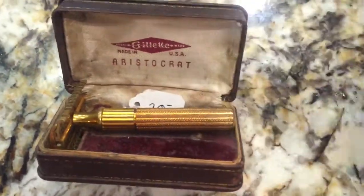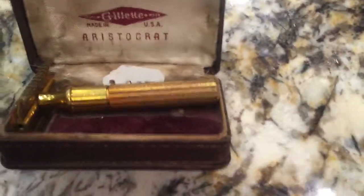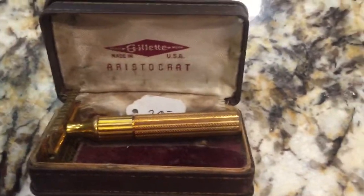The box says Aristocrat, and when I first saw this I thought, oh cool, the Aristocrat — I kind of know what that razor is. It's a gold-plated razor, it was very nice for its time period, so I bought it.